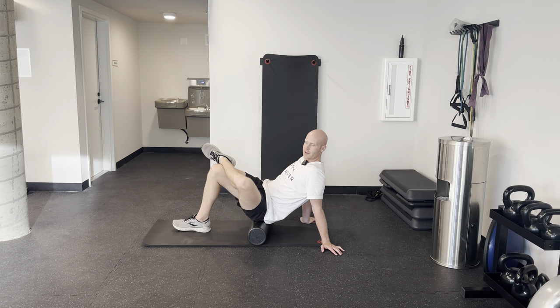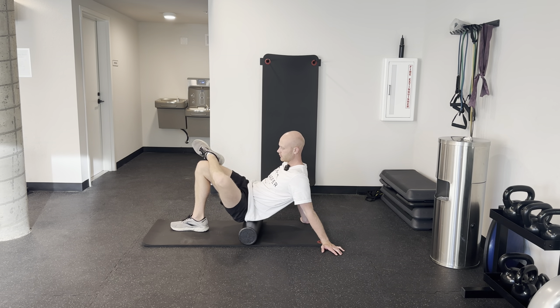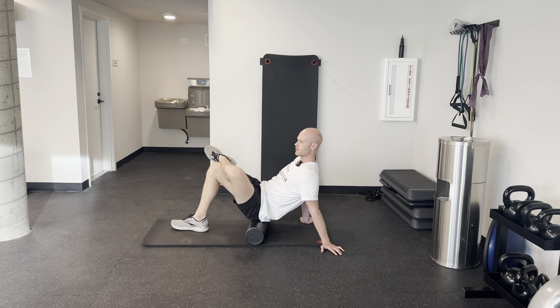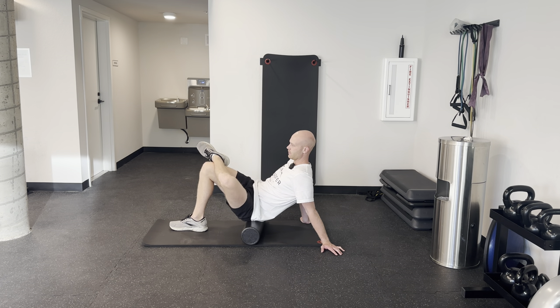And then you're just rolling back and forth over that glute, over those hip muscles. Just work around and see what areas feel tight — you can work a little bit more there. If the area doesn't feel as tight, don't spend quite as much time there.